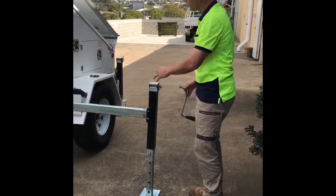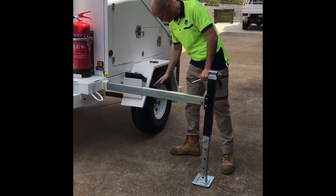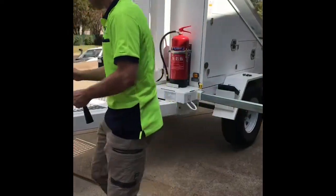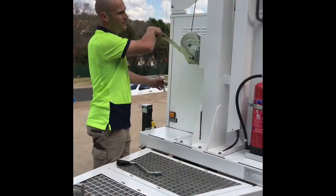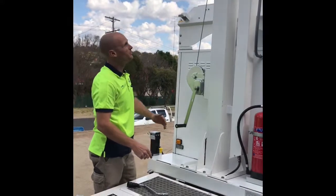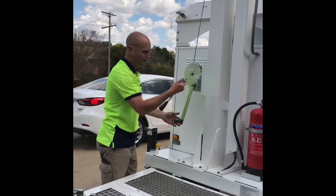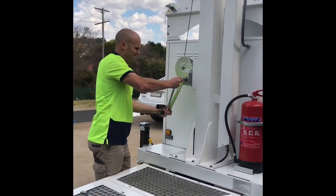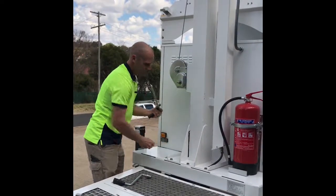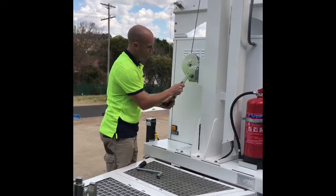Once we've done that we can pull that out — do that to all four sides if you want, but you'll probably lift the trailer up too much. You can put the chocks under the wheels at any time — there are safety chocks. Then if we come around to this side, go as high as you like but if you don't need to go to the full two meters, don't. Just for security, take this washer off and put those two things in the trailer to prevent theft.